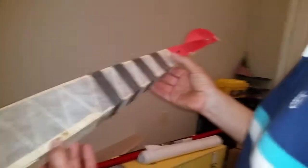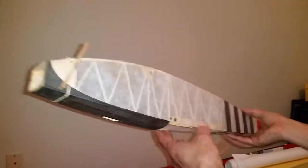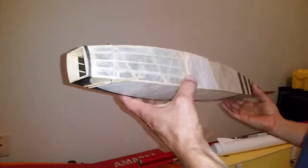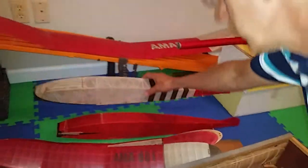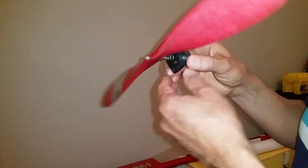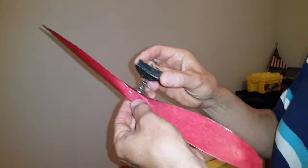There's another fuselage coming out. Here's a prop, and honestly everything looks totally handmade.